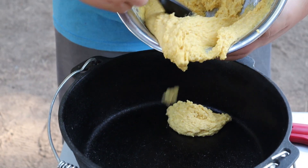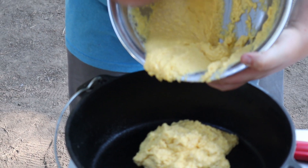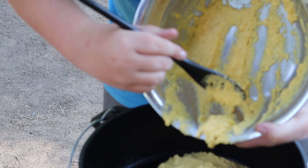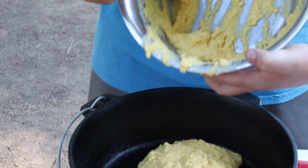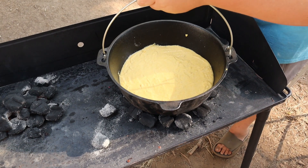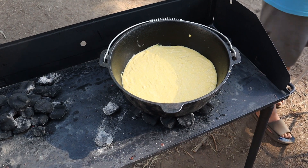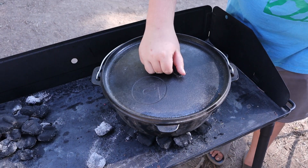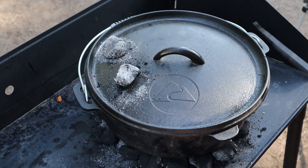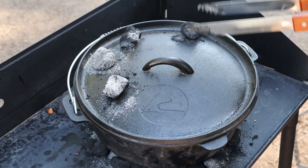Now dump your mixture into a lightly oiled cast-iron Dutch oven. Remember to use good coals, unlike the trash here. Place your coals in a circle and set your Dutch oven on top of the coals, then place your lid on the Dutch oven and add about 12 coals on the Dutch oven lid. These coals really are bad — I guess you get what you pay for.